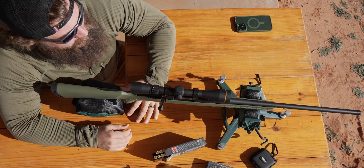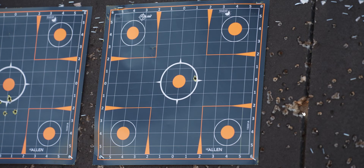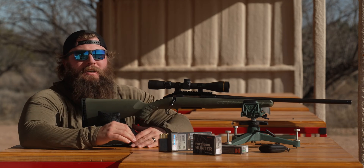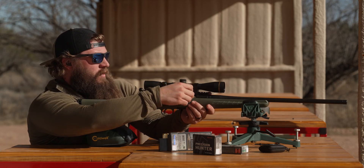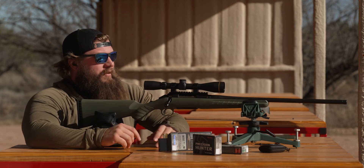That's almost too good to be true — that is almost the exact height for elevation. We're about two inches to the right, so I'm gonna run another one downrange to verify and then adjust from there. Without shooting super fast here, we don't want to heat up the barrel too much.